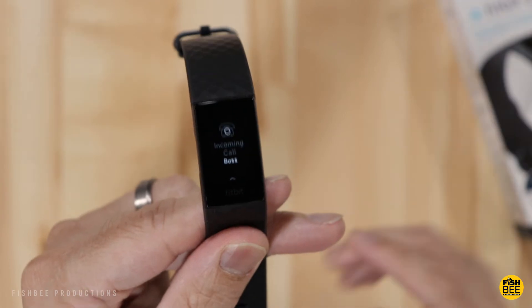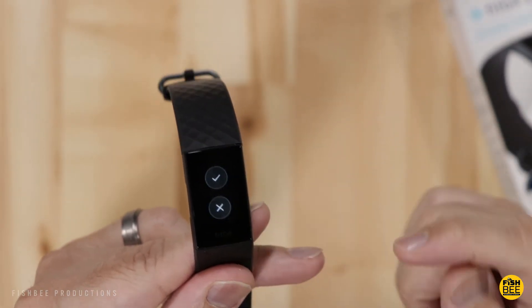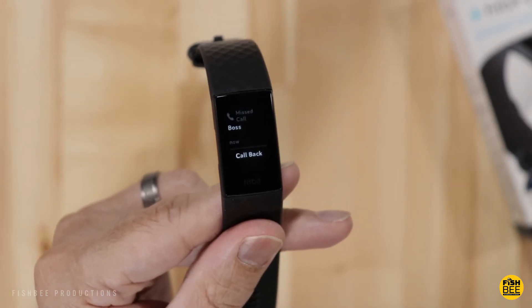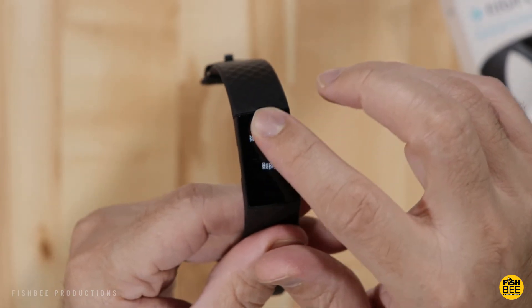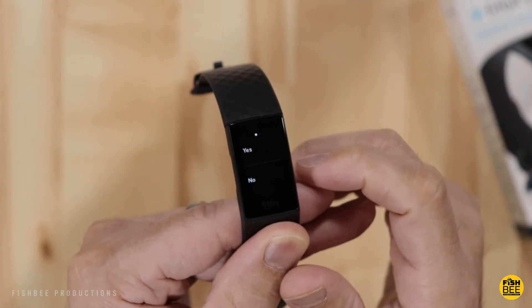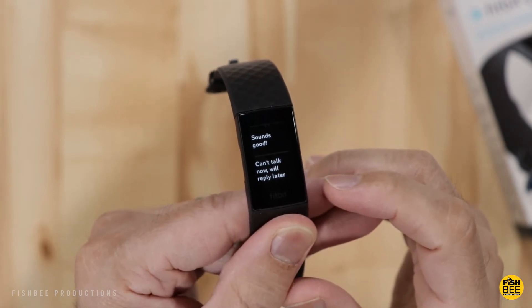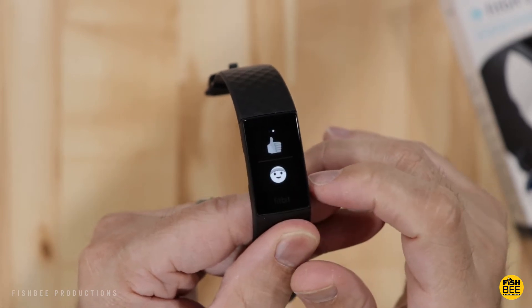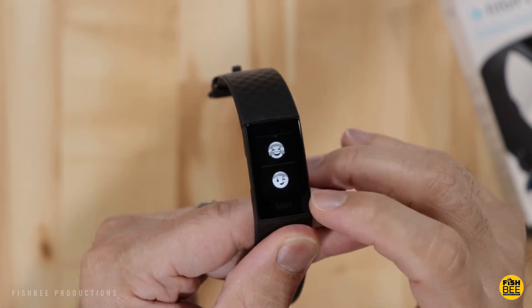When someone calls you, you can accept or decline right from the watch. If you miss a call, it shows who called and gives you the option to call back. When you receive a text, quick reply options include yes, no, sounds good, can't talk now, will reply later, and what's up. Swiping left lets you send a thumbs up or choose from four different emoji faces.